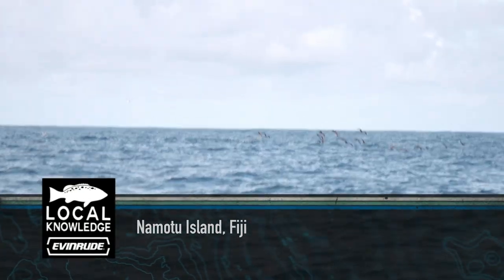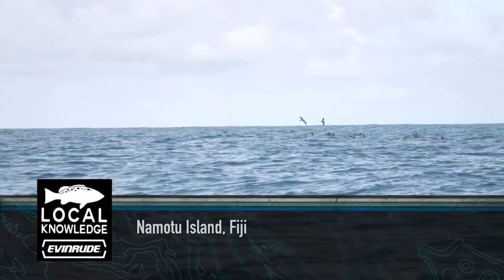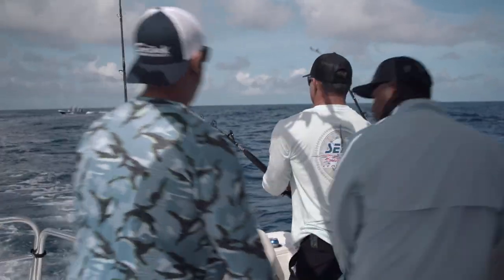What is that, the DTX? Taking some lines. That's a DTX. Taking a lot of lines. Fish are on right here. That one's on.